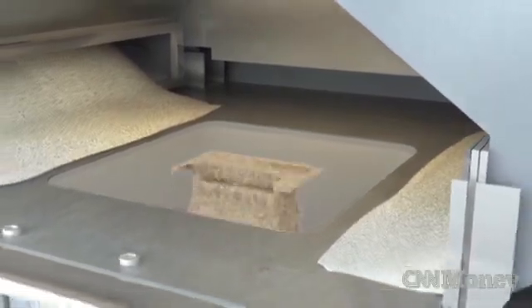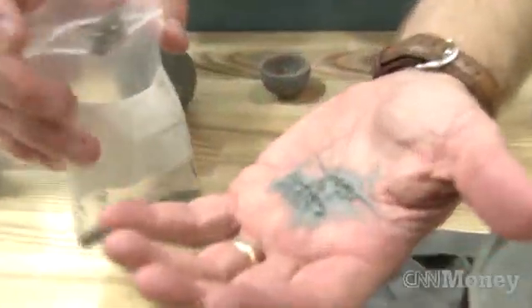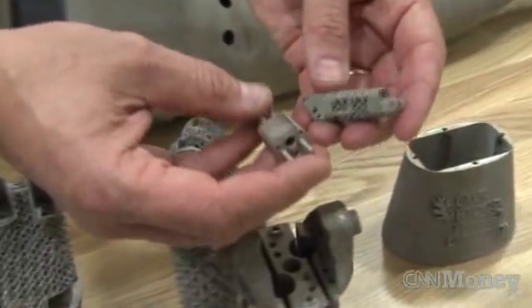The Automation Manufacturing and Robotics Group at the Oak Ridge National Lab in Tennessee is funded by the U.S. government. It's working with these additive manufacturing machines to find new ways of making prosthetics, machinery, and even robot parts.